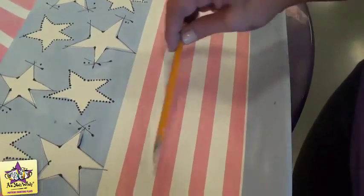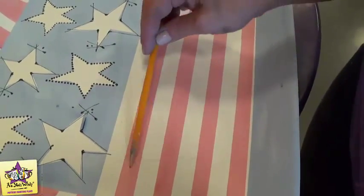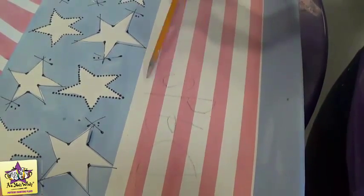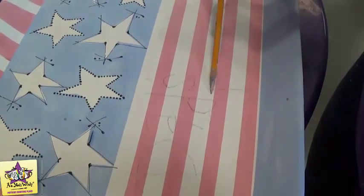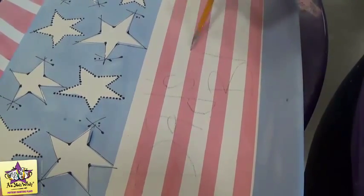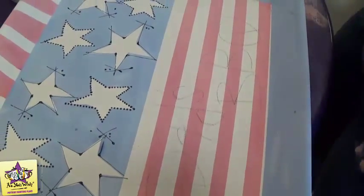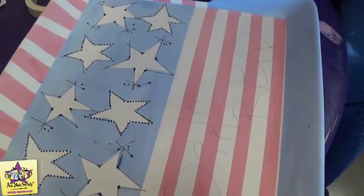Now we're going to move on and sketch our words on the platter, and then with a liner brush we'll go ahead and paint those on.